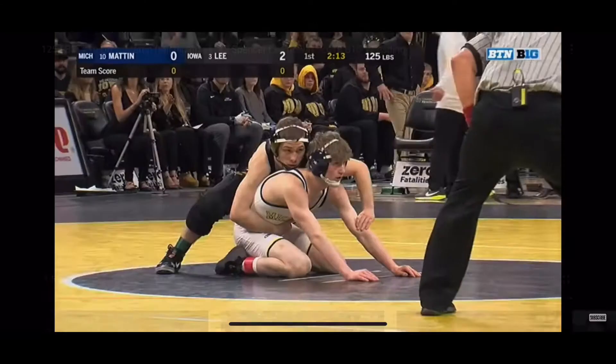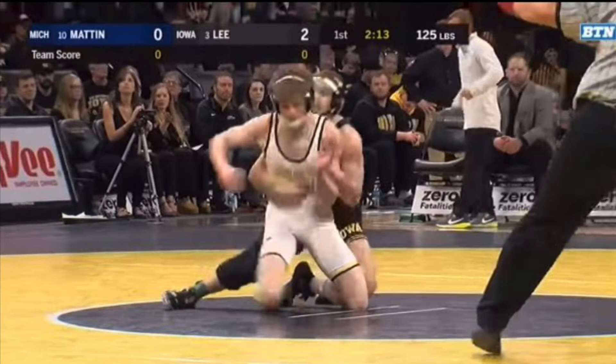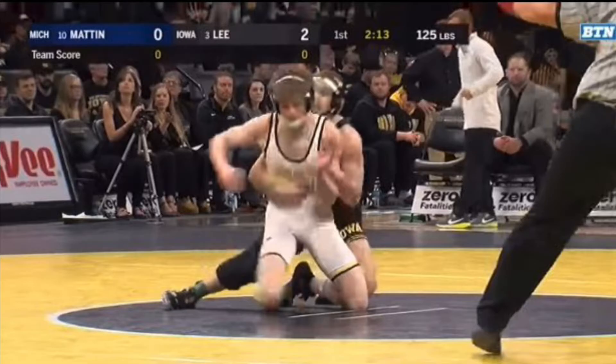In the next clip, Spencer Lee will have a heavy chop on the left arm and he will flatten his opponent out. Watch that again and notice how much forward pressure Lee has against his opponent, so that way he's unable to stand up.